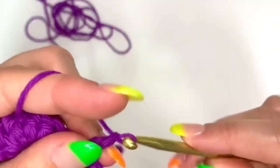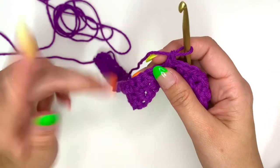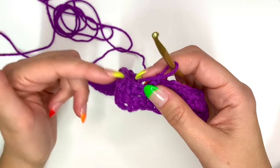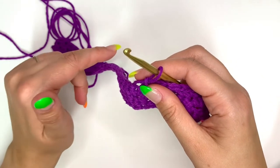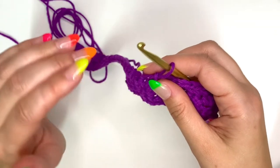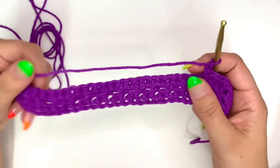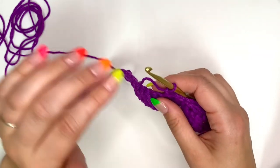Pretty much this is the pattern for the dishcloth — you're just going to alternate rows. One row you do single crochet, chain one, skip a stitch, single crochet all the way across, then chain one and turn. The next row you do single crochet all the way across: single crochet in the first stitch, single crochet into the chain one space, single crochet into the next stitch, and the chain one space, all the way across. Repeat back and forth until you have 37 rows, and that 37th row will be the row with single crochet all the way across.